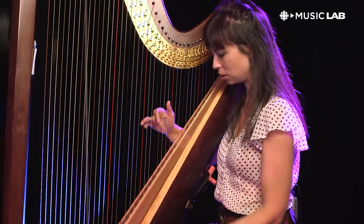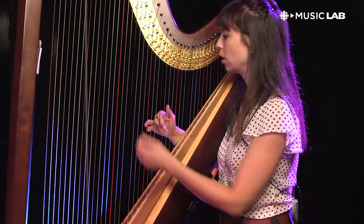You have to start to become like an octopus with your feet going on at the same time too.